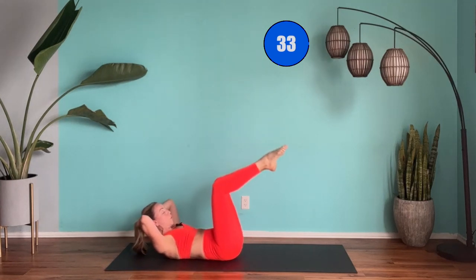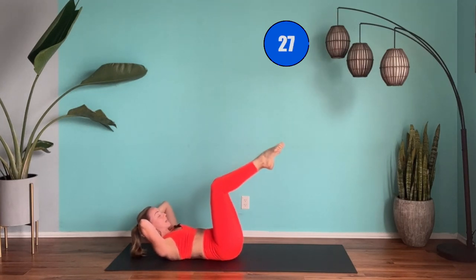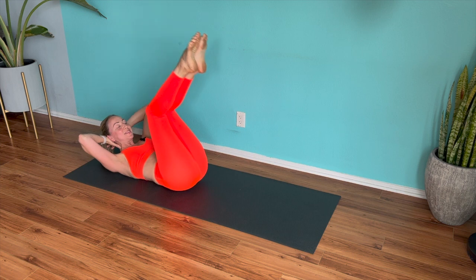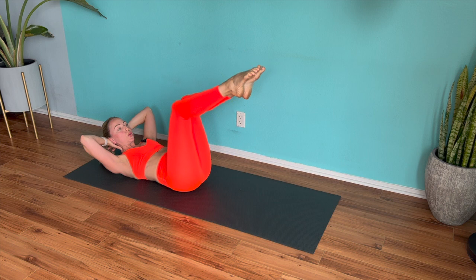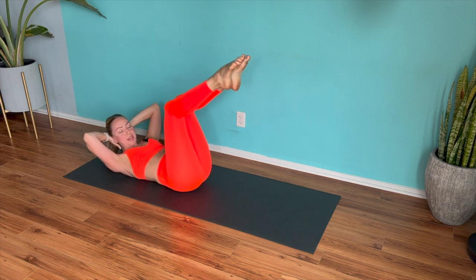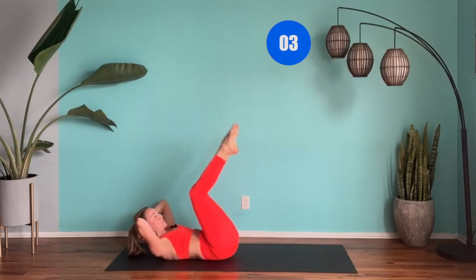If you want to keep your core nice and extra tight, I would lift the head up and use the hands there to support the head. Tuck the belly button in and give me those little baby butt lifts. Less than 20 seconds to go. Keep those legs nice and tight together. We've got 10, 9, 8, 7, 6, 5, 4, 3, 2, and 1.